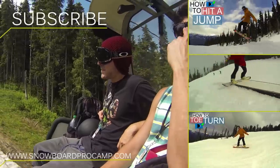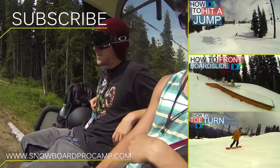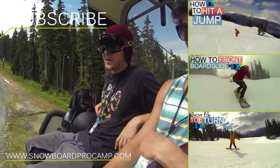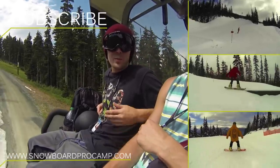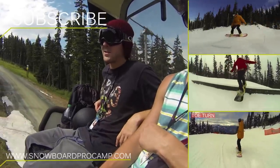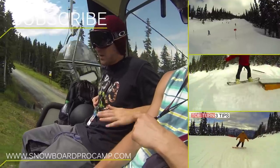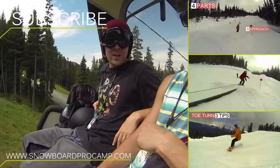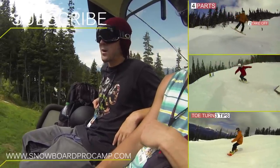My first backflip experience was actually at Mount Hood. It was real slushy snow — perfect for learning new tricks because you can pretty much land on your head and you're going to be alright. We just built a real steep lip, maybe waist high, salted it real good, made it real sturdy, and just went for it.